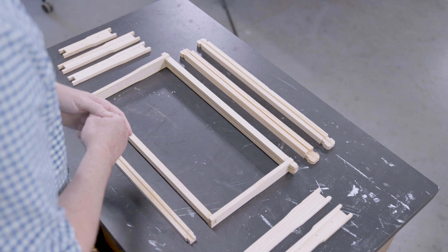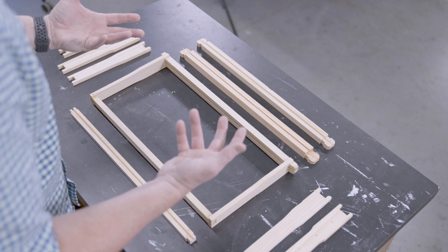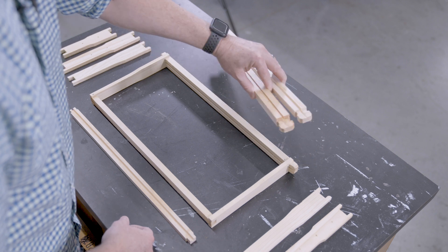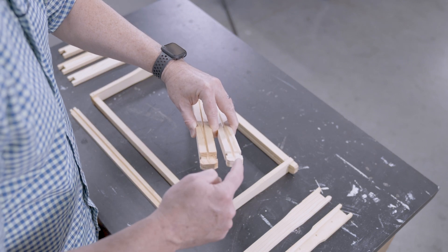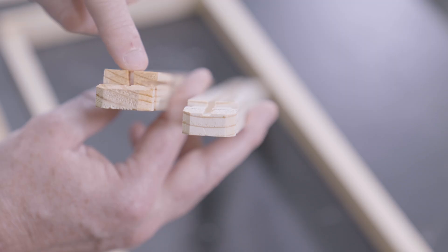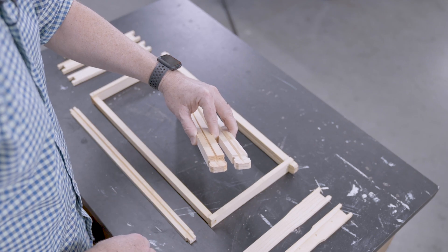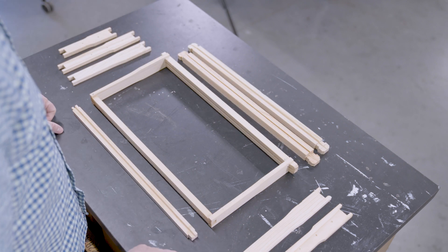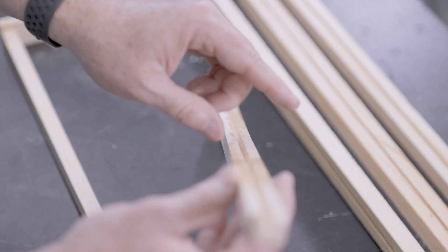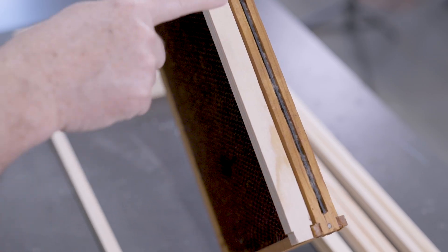In beekeeping, every constituent part comes in multiple flavors. For example, the top bar either comes grooved or with a wedge cleat that can be removed to insert a very specific type of foundation. The bottom bar is similar in that it can have a groove or it can be split all the way through.